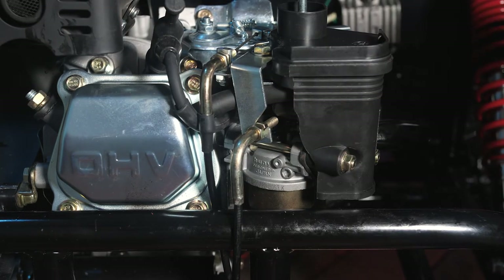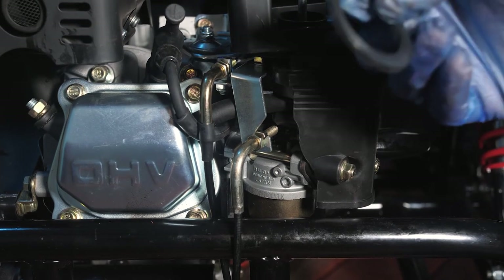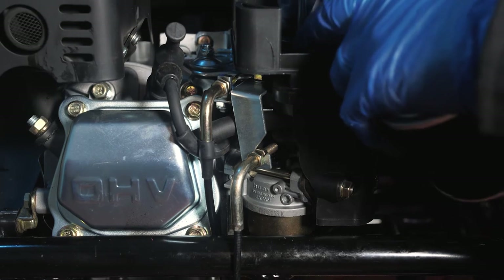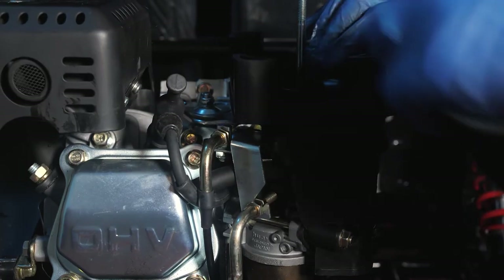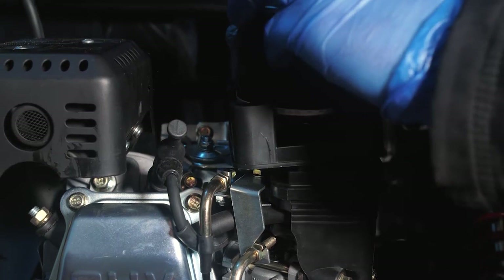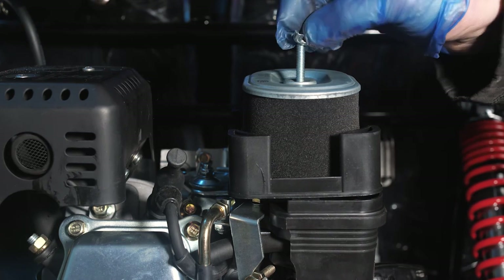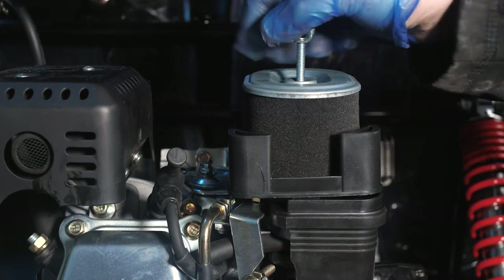Replace the cover on top of the engine, making sure the small seal sits inside the centre of it. If you have cleaned your air filter, make sure it's fully dry before replacing. Place your air filter back into position and using the wing nut without the black plastic on, tighten this down.